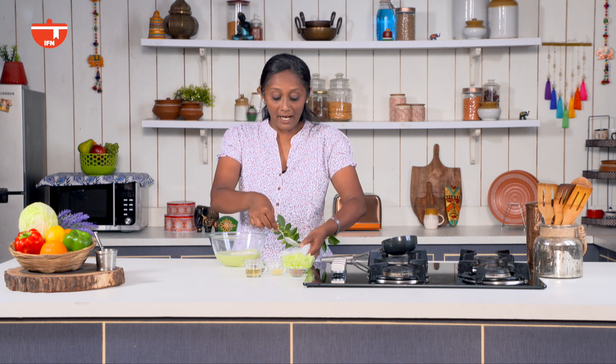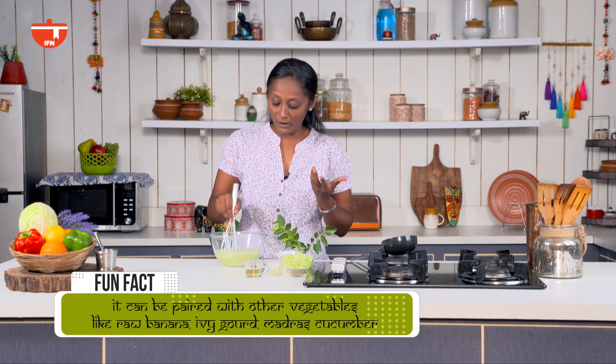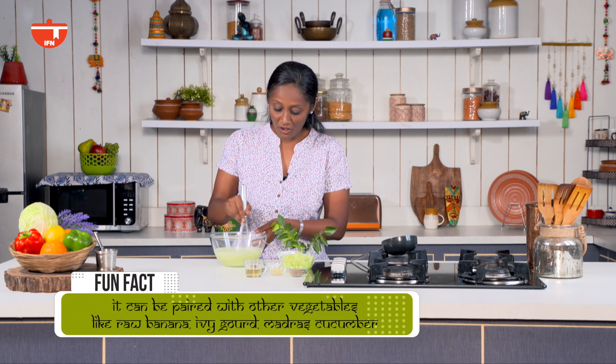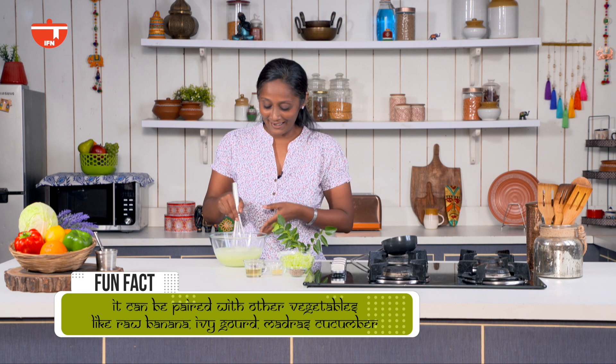The same thing can be made using cooked vegetables — everything else stays the same. All you need to do is cook your vegetable of choice: if you are using pumpkin, ash gourd, or raw banana, cook it in water and turmeric, and then add it to this. You can make a gravy even like that.